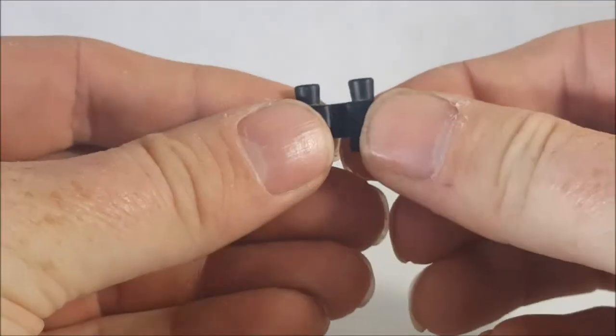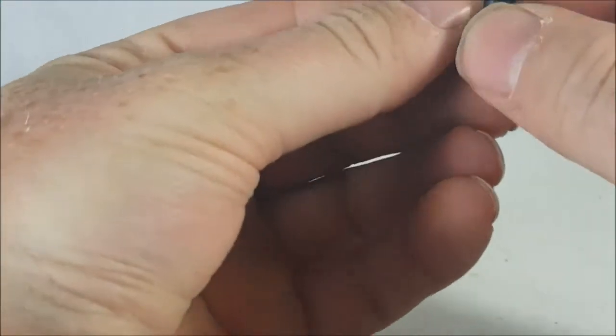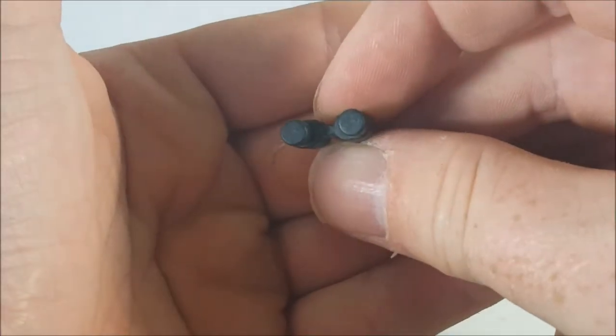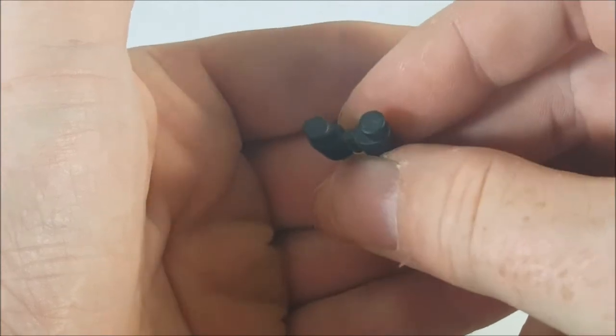We've got a pair of binoculars here. Not bad, but it looks like Max left the lens caps on — he's not going to be able to see very far at all.